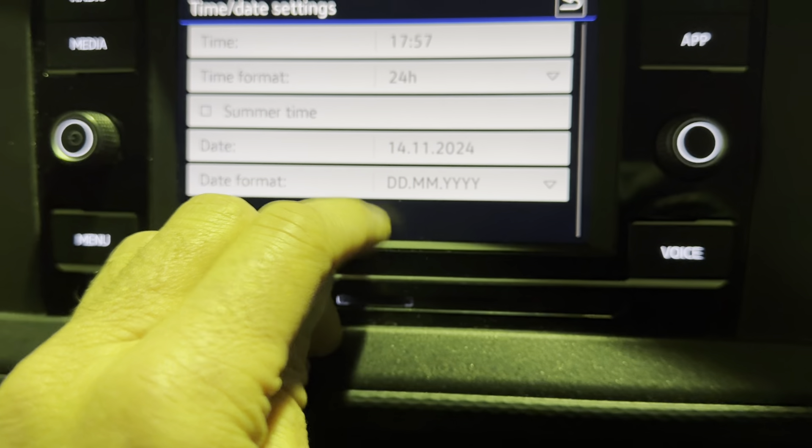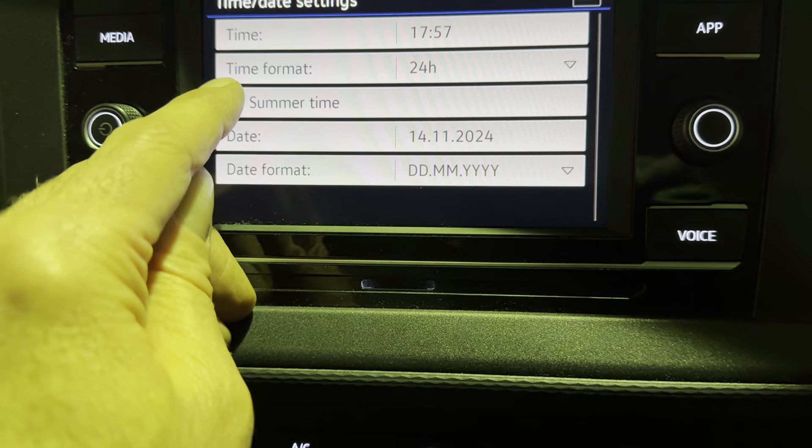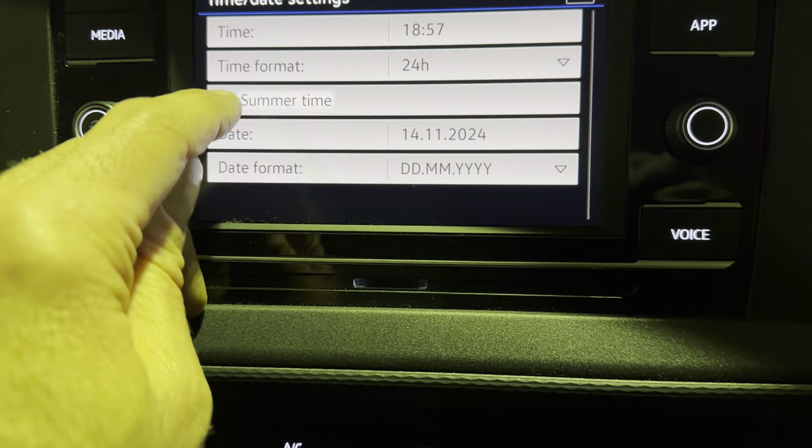Format, drop down list, time format: 12 or 24 hours. Summertime puts the hour on, takes the hour off.